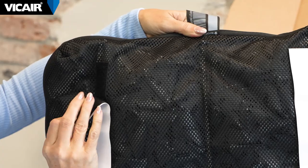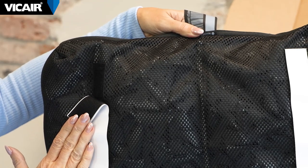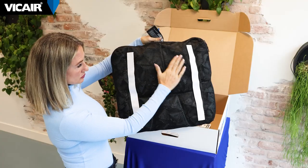The cushion is delivered with double-sided velcro, allowing you to securely attach it to your wheelchair. The back of the cushion is always indicated by the blue hanging loop, which is also used to hang your cushion to dry after washing it.